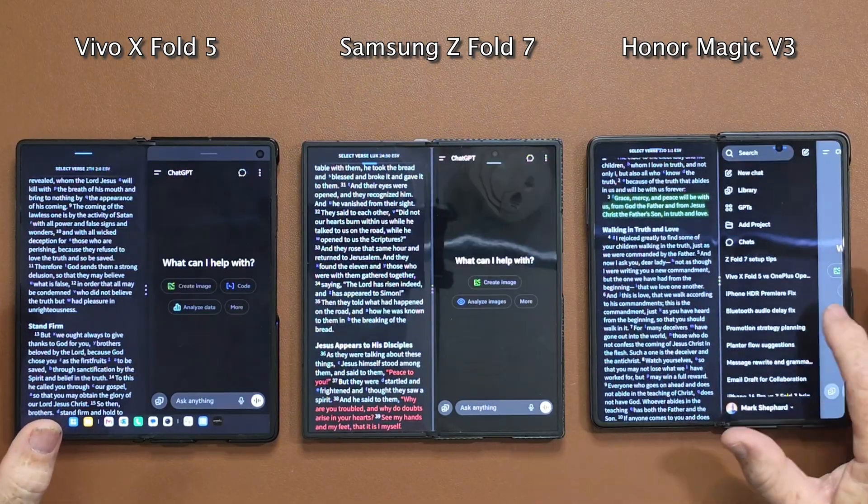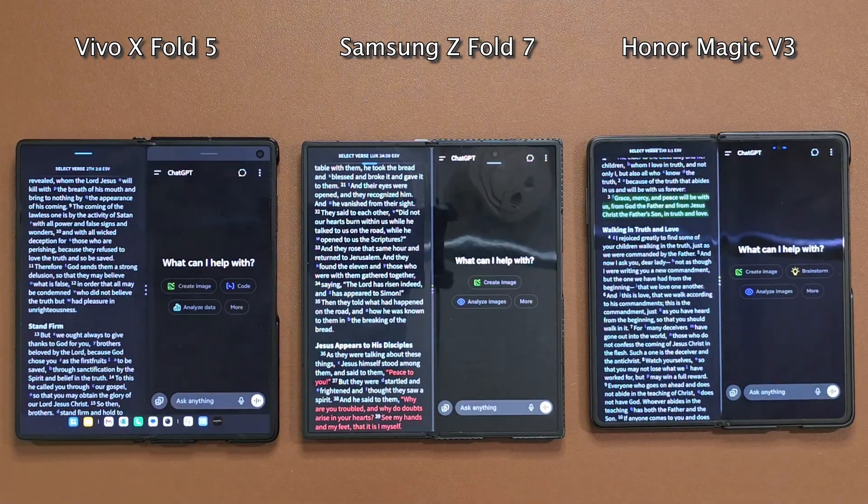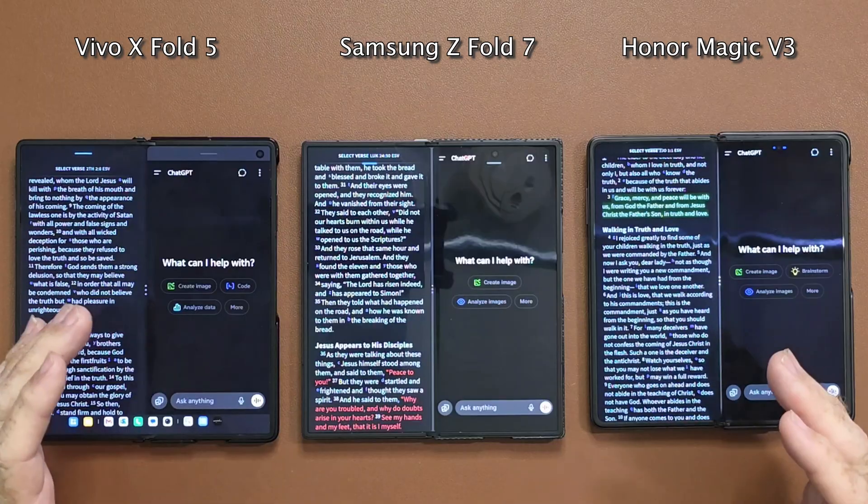What's really nice about the size of these phones is you have two full-size apps on either side and you can work them in combination together. They both work as full apps, which is really nice. I like to do a Bible study and do research sometimes using ChatGPT to help me out, so that's what I've got lined up here.